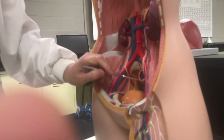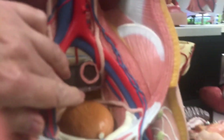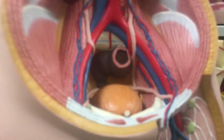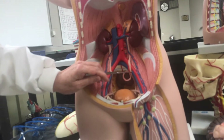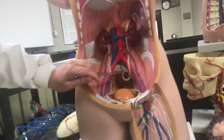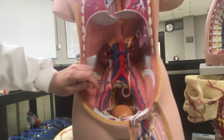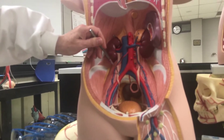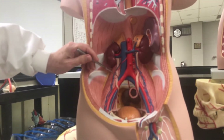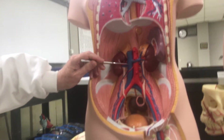That would be the right internal iliac, and then there's one on the left as well — these are hard to see, you have to really get in. Those internal and external iliacs are going to converge on the common iliac. This would be the left common iliac and the right common iliac.